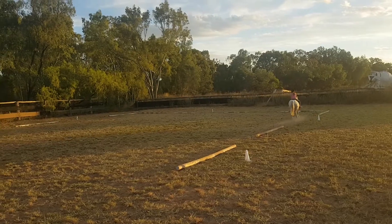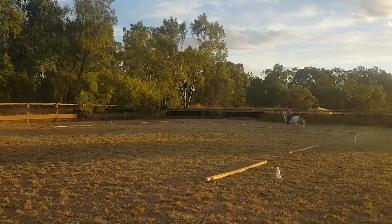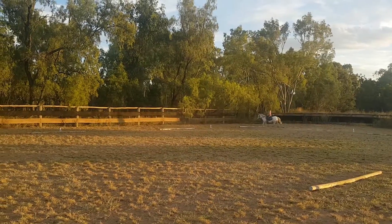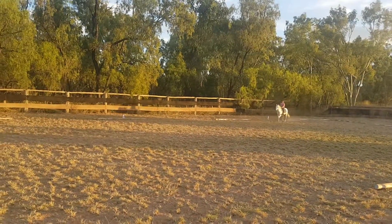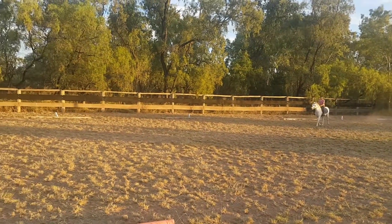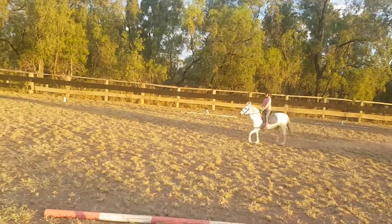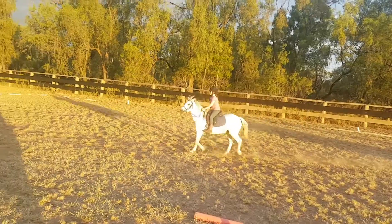C, working trot. H, X, F, change rein. Bend your knee, bend your knee, bend.